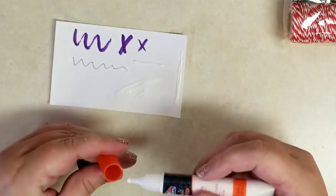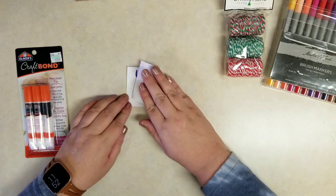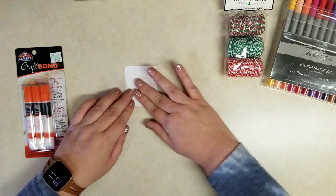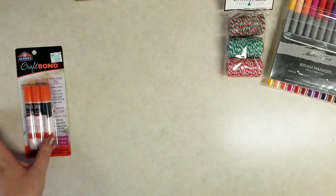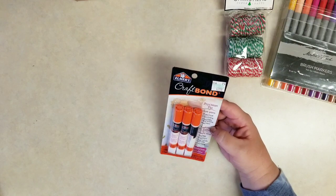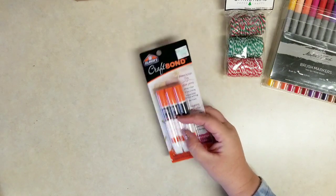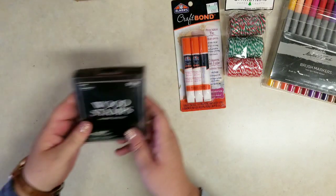This glue, you can see, will put down a nice fine line, but otherwise it looks a lot like just your regular Elmer's glue. So not glue stick-like pens but actual liquid glue pens. That was not on sale. Let me grab the next item.